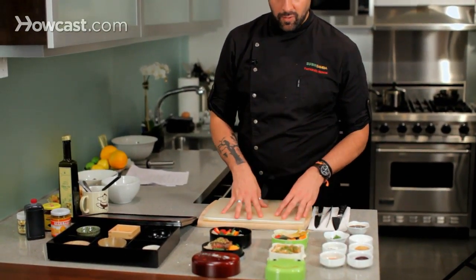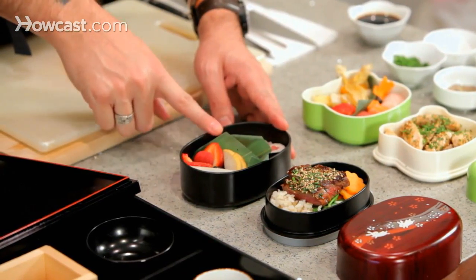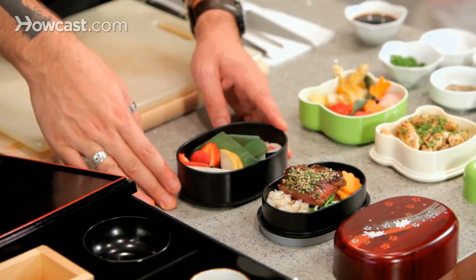This bento box is for adults, where we put some sushi rolls, pickles, fresh fruits, steamed vegetables, brown rice, and steak teriyaki on top.